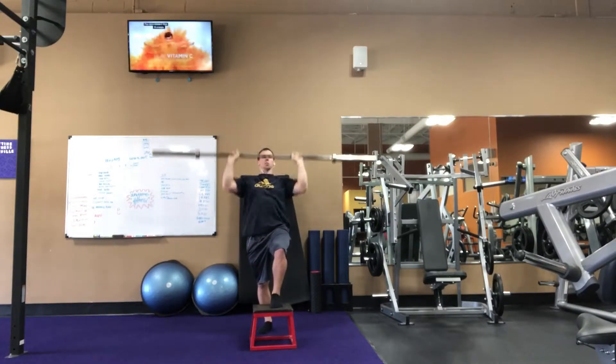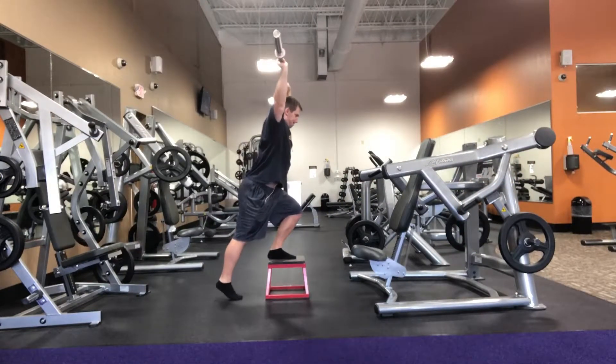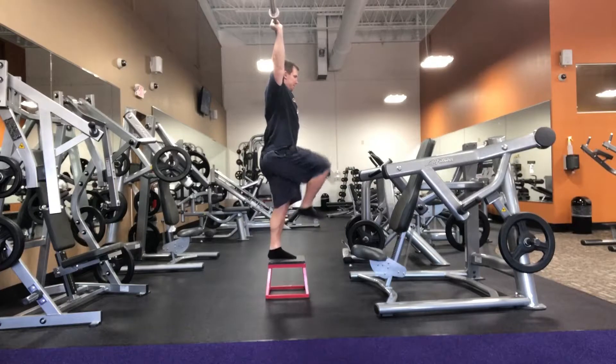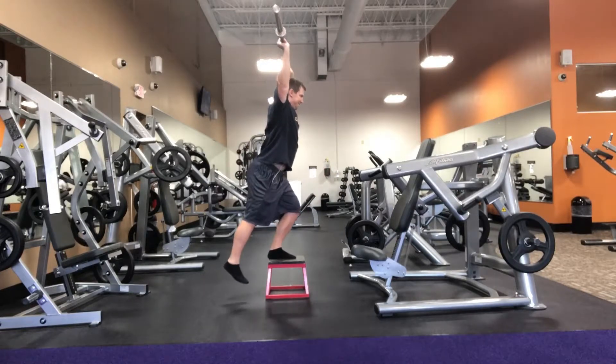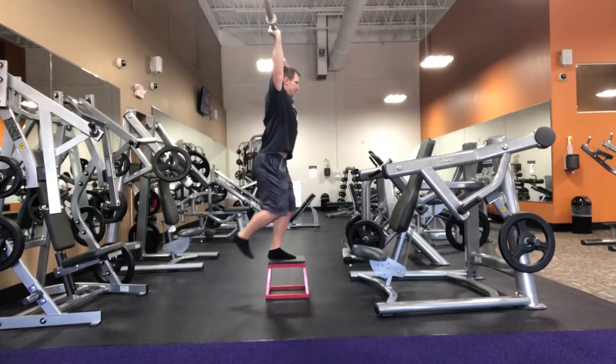When you take a look from the side, you can really tell how holding the barbell overhead doesn't allow you to cheat. You'll see I'm reaching back with my toes, trying to reach far away from the box and just barely touch the ground. The next progression would be to try to touch with my heel.